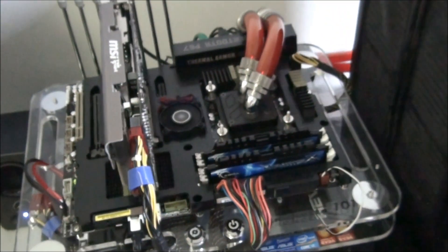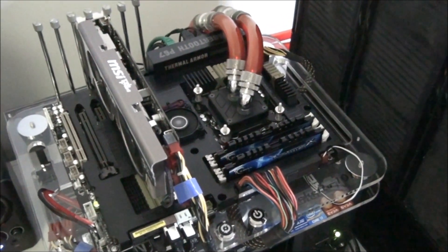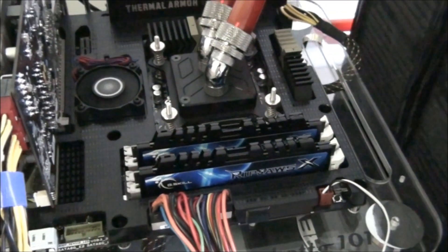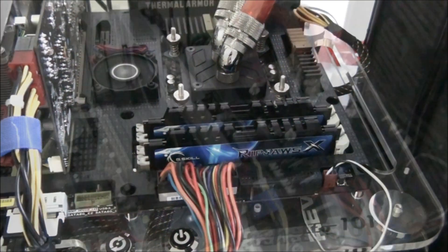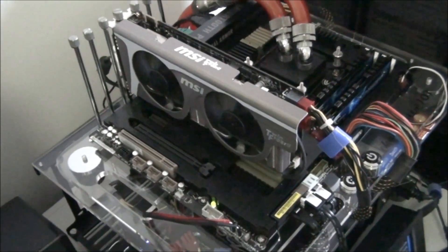I'll quickly go over the specifications of the testbed: ASUS Sabertooth P67, Core i7 2600K at 4.8 gigahertz, 8GB of G-Skill RipJaws X 1600 megahertz at 1.65 volts, and an NVIDIA GTX 560 Ti MSI TwinFrozer 2.